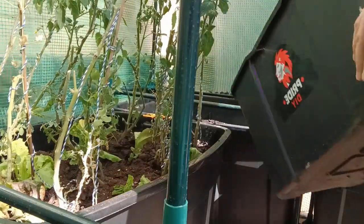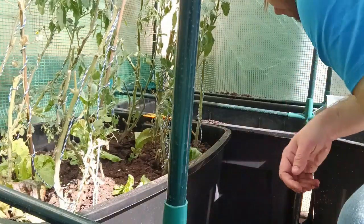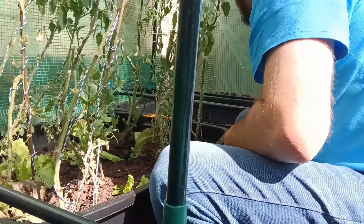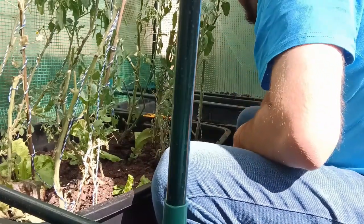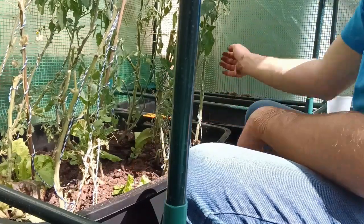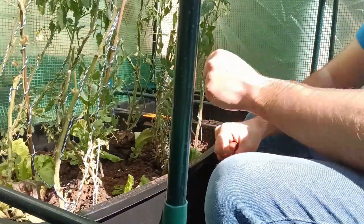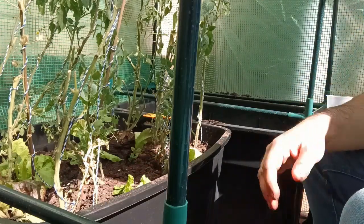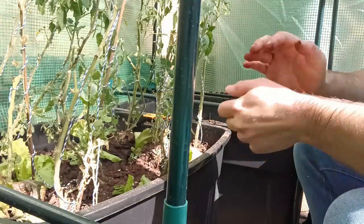All right, that should be enough. So all we need to do now is spread it out a bit, so that every new growth creates a new base for sweet potatoes to grow. Next, we need to plant the rest of those brassicas somewhere else, so let's make a container for that.